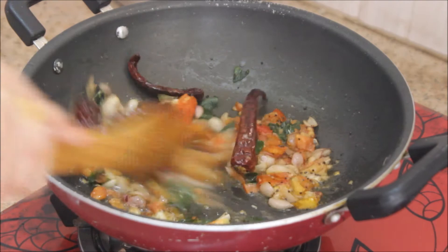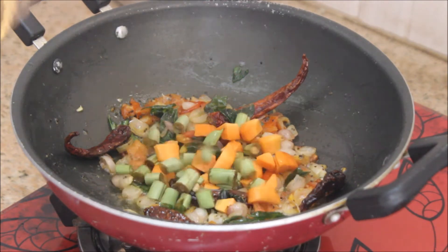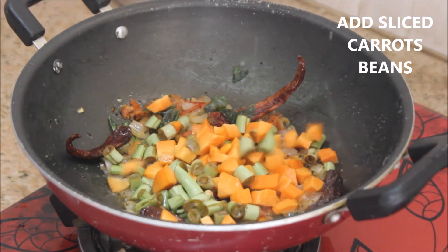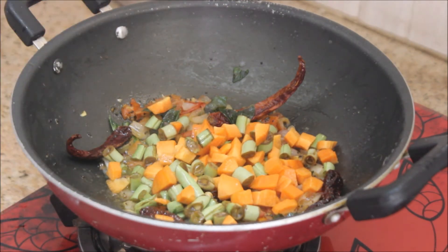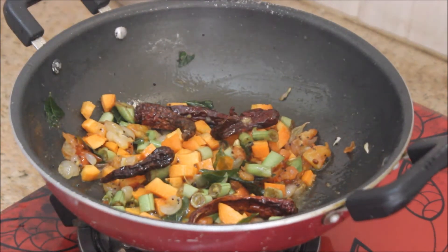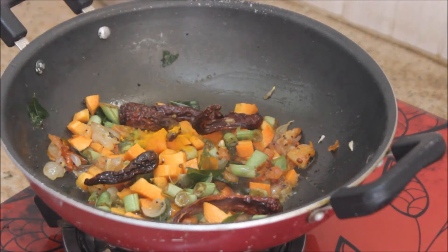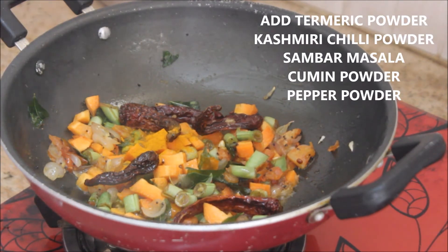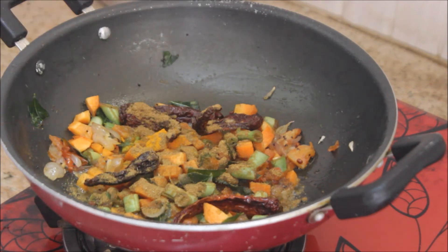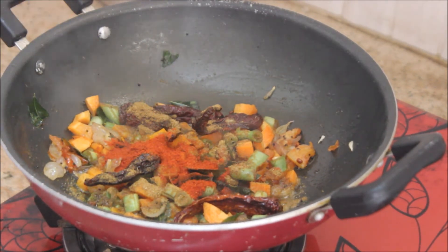Now I'm going to add in the veggies. I've taken two veggies — carrots and beans — though you can use drumstick, brinjal, or pumpkin; each one gives a nice flavor. I've sliced them into fine pieces, added them in, given a nice stir, and now I'm adding the dry masalas starting with half a teaspoon of turmeric powder.